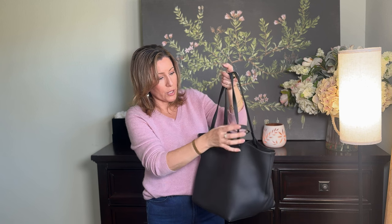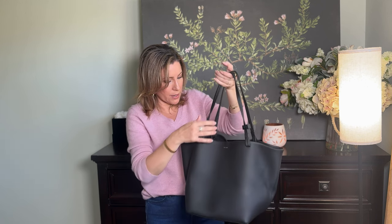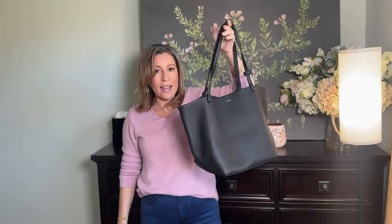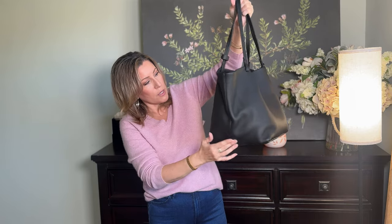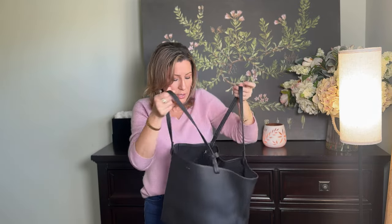It does have this little clip here on the strap, which I actually like so you can kind of hold it closed a little bit better. It does have the name brand really small here. I kind of like the drapiness — I like the relaxed look. It is not structured at all. It has what looks like seams on both sides and then the bottom. I may try to get a purse insert so my items can be a little more organized.